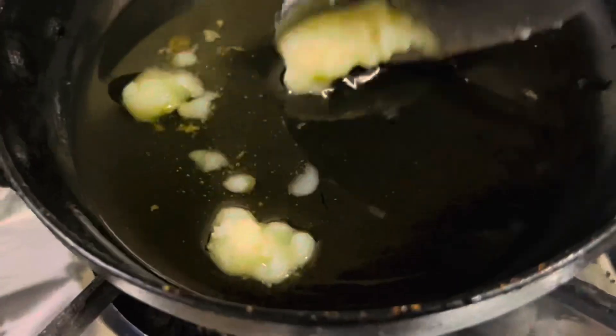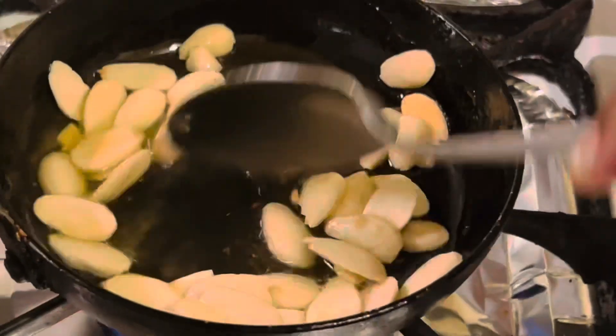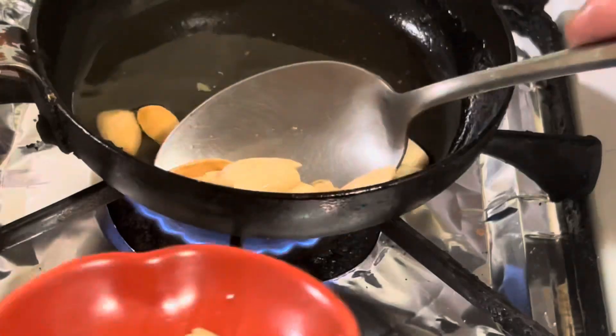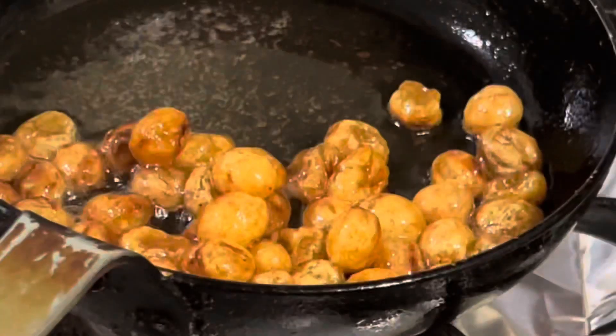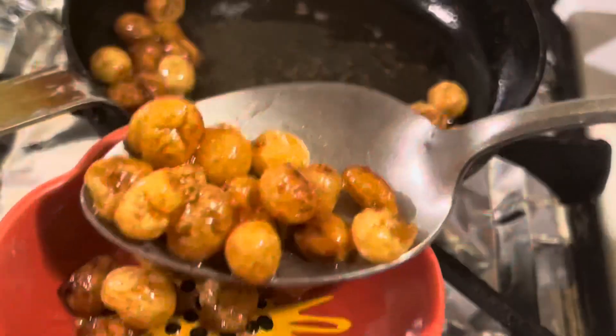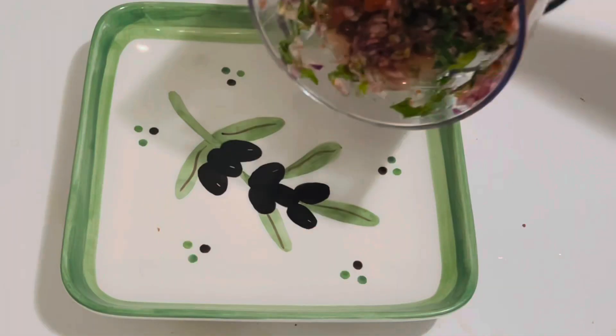Meanwhile, add a tablespoon of ghee and fry the almonds until light golden color, then remove them to a plate and keep aside. Let's also transfer the chutney into a serving plate.